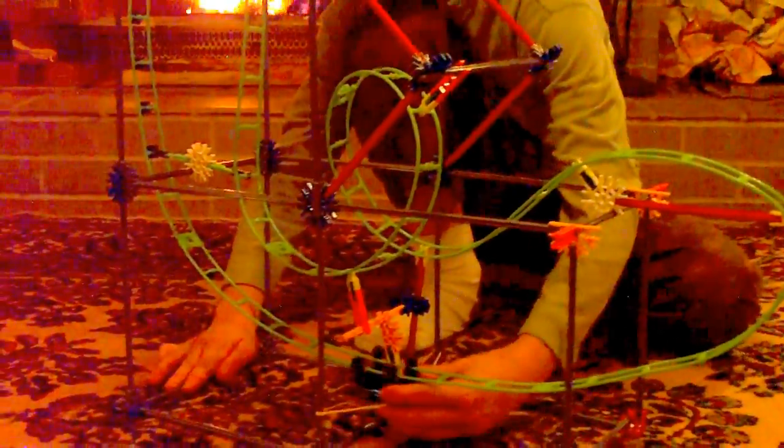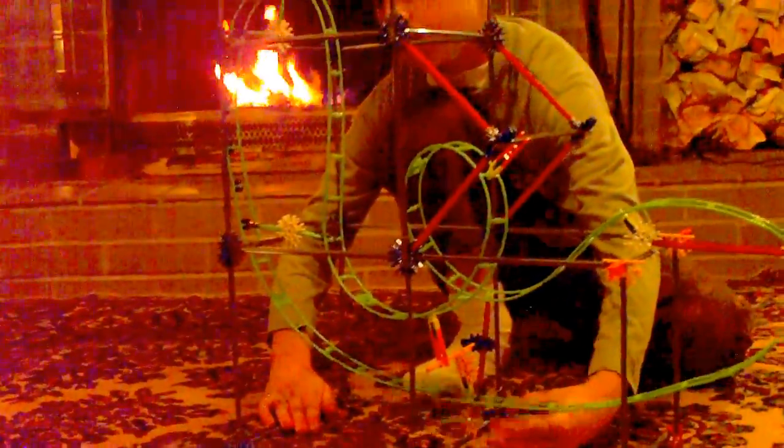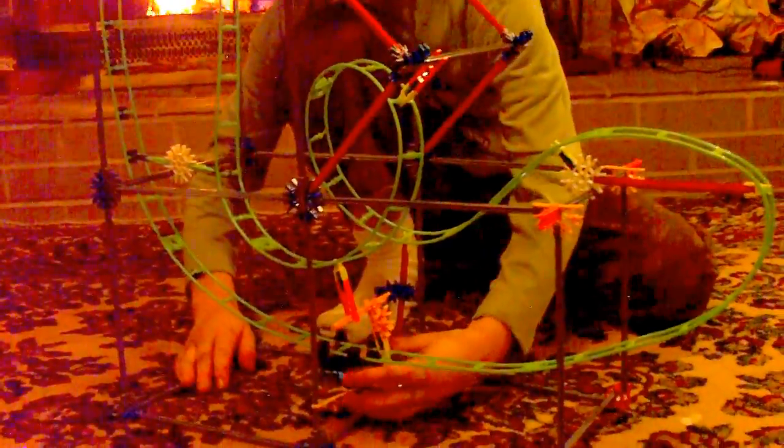I'll do it one more time. Here we go — three, two, one. Whoa! I didn't pull it far enough. One more time — three, two, one. Oh, that's the reason why. 3, 2, 1. I'm going to do it one more time because of the misstep. There we go.